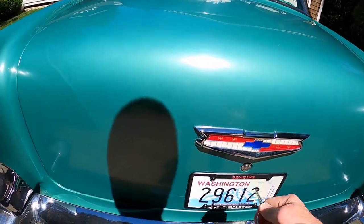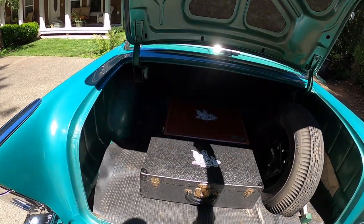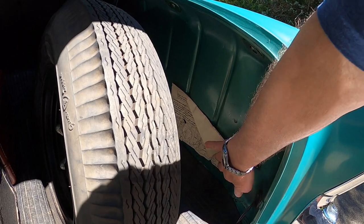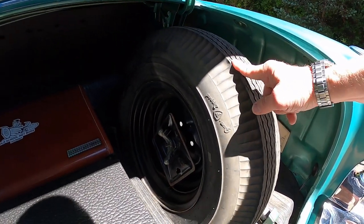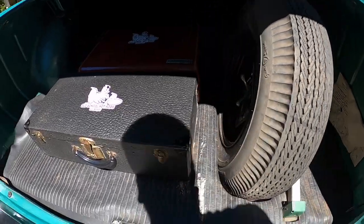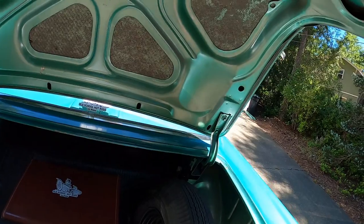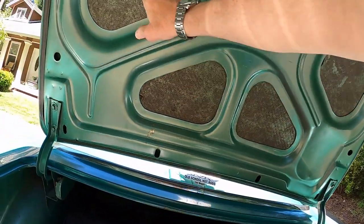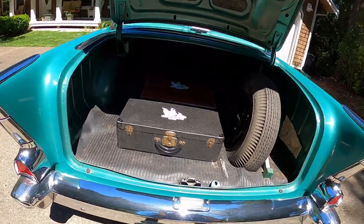Let's open the trunk and see what she looks like in there. Factory Highland Green in the trunk, factory jacking instructions. I believe this to be the original spare tire, original bumper jack, and the original trunk mat in there. The original factory overspray on the Highland Green paint is still visible on the top of the trunk — very, very nice.